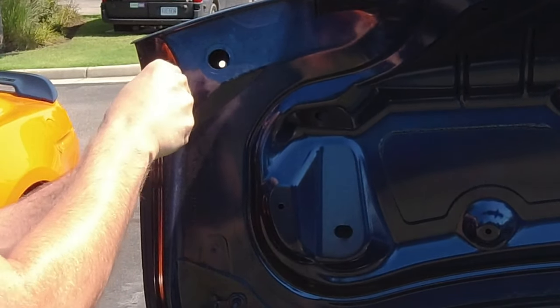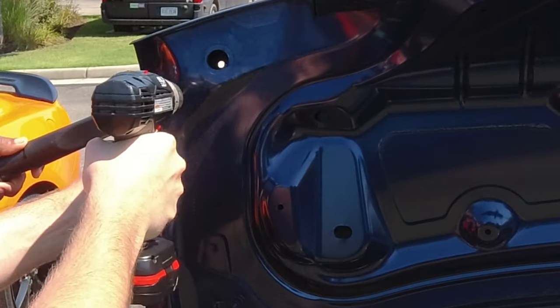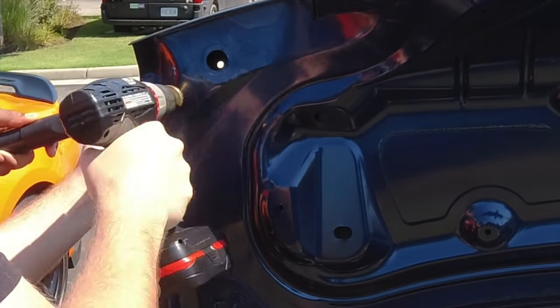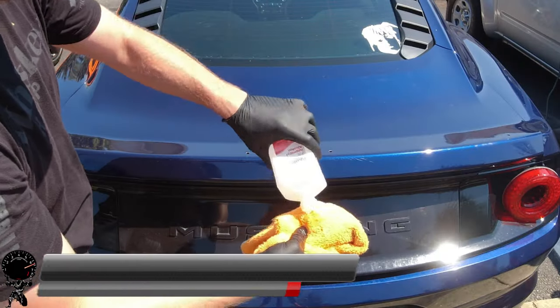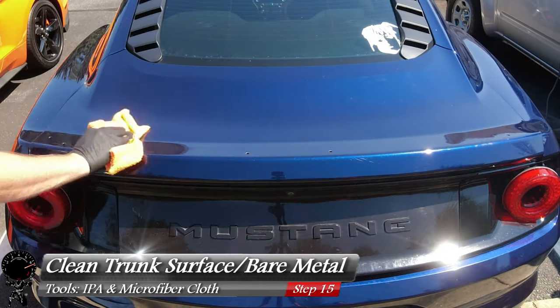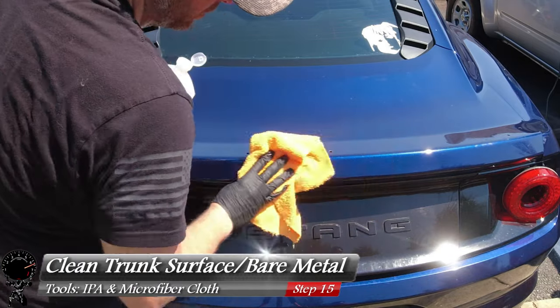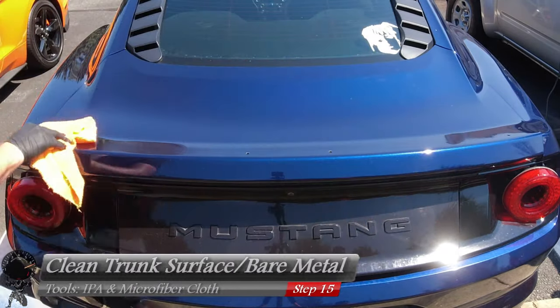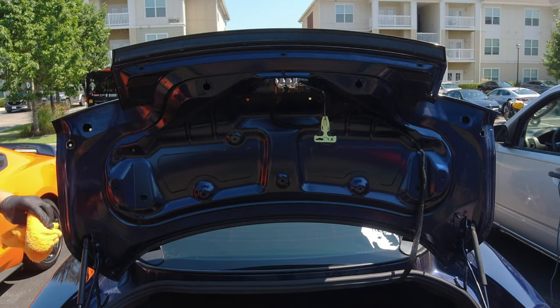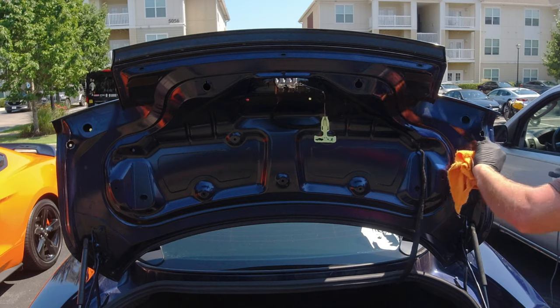We'll repeat the same steps on the driver's side as well. With the drilling complete, let's go ahead and grab some rubbing alcohol and a microfiber cloth, and let's clean off the trunk and every area that has exposed metal that we're going to apply touch-up paint to. We'll work our way on the inside as well — cleaning these holes up because we're going to apply paint to this just so that nothing rusts out later on.